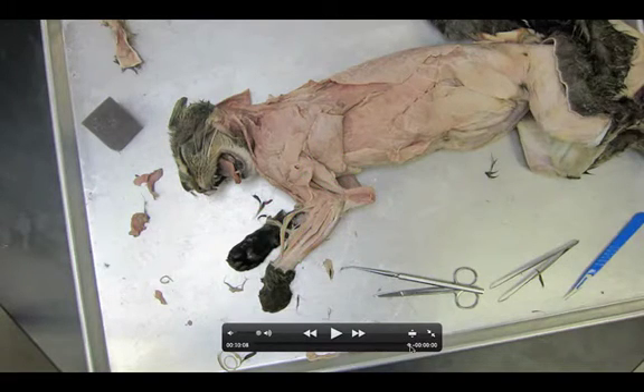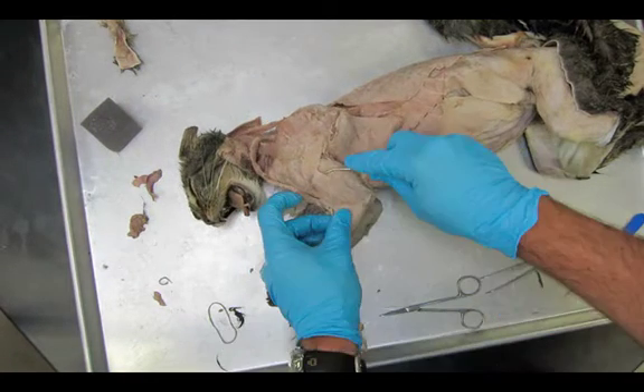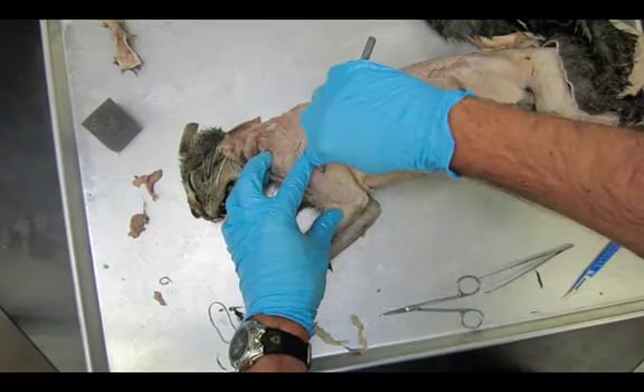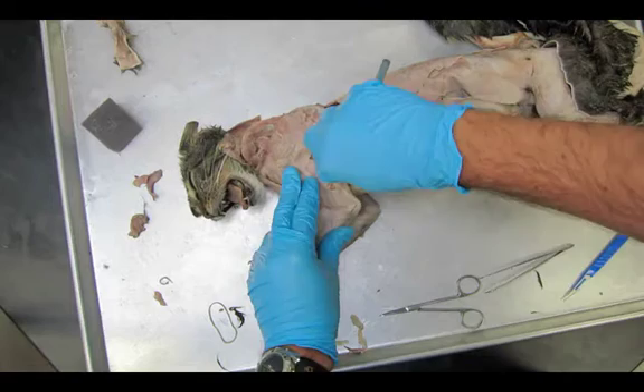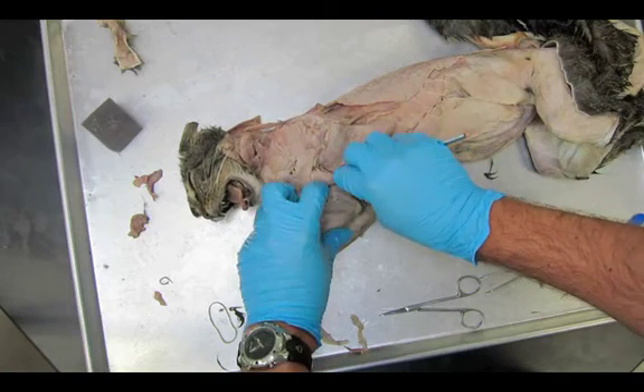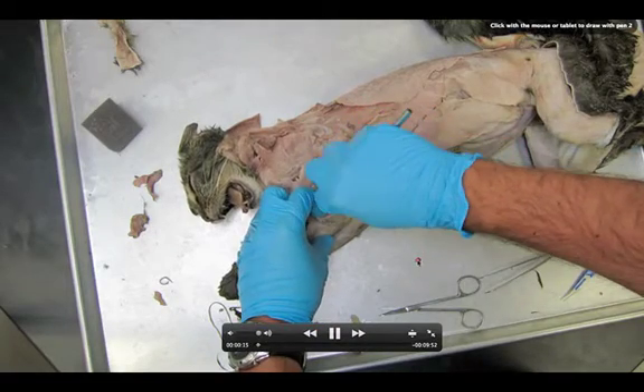Let me rewind the 10 minutes it takes for this. Alright, so that's what we start with. Let's take a look at how this dissection goes. You can see I'm starting up here getting that triceps brachii lateral head — kind of an important one to get started on right here.